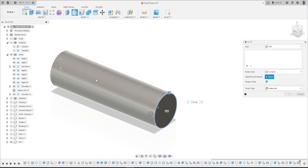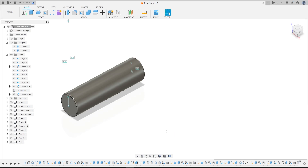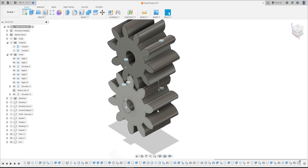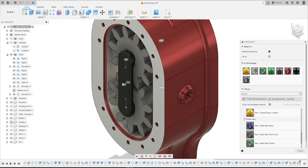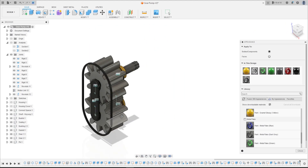Go to Fillet, select this edge and this edge. Make a fillet of 0.5 millimeters. Press OK. We have this. Let's put some color here.